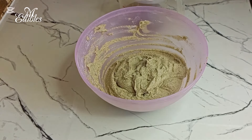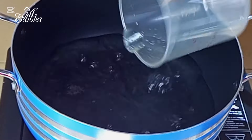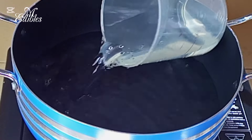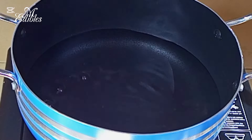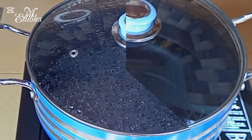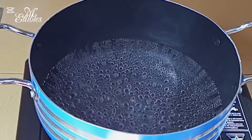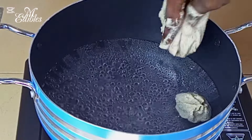In a pan I pour in cold water — just a reasonable amount. I cover it and bring the water to a boil. When it starts to boil, that means we can scoop and drop the paste into the water.